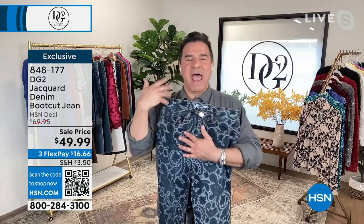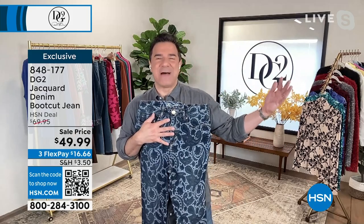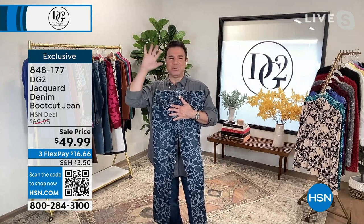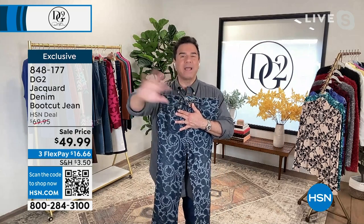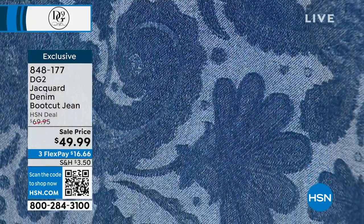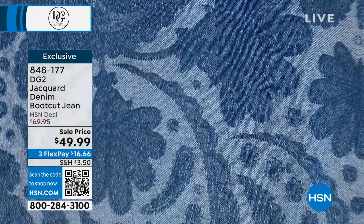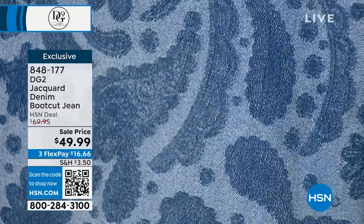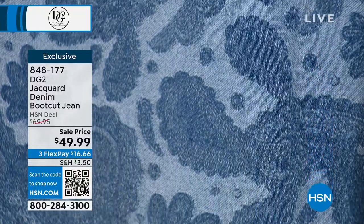We fell in love with a runway look from an Italian fashion house called Etro. They're known for doing jacquard denims, beautiful printed denims, and incredible patterns woven into their denim — but of course they cost thousands and thousands of dollars. If you go on vogue.com and look up Etro runway shows, you'll see pieces identical to this jean and the jacket that Carol was wearing. We were really determined to make it happen, and we finally found a mill that could do it for us. It is such an outstanding work of art and craftsmanship.